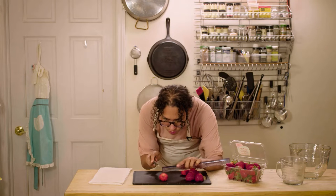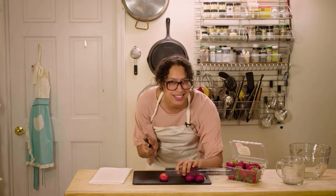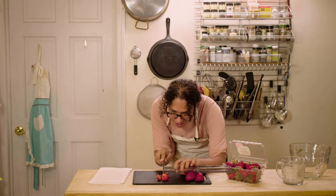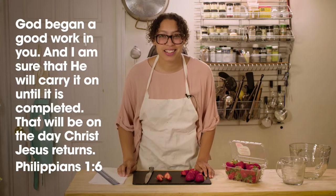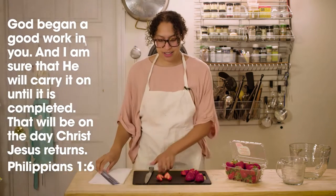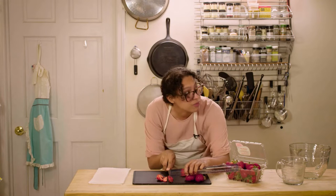Just gotta get it right here. Yes, that's the right angle. Yes, Miss Elisa! Thank you — I'm just working on these strawberries for Miss Elisa's popsicles. I want to get it just right. Doing some good work on these strawberries. Speaking of good work, let's do today's memory verse: 'God began a good work in you and I am sure that he will carry it on until it is completed. That will be on the day Christ Jesus returns.' Philippians 1:6. Nice. All right, back to this good work — get this strawberry sliced up just right. Back to you, Miss Elisa!